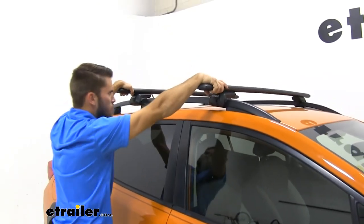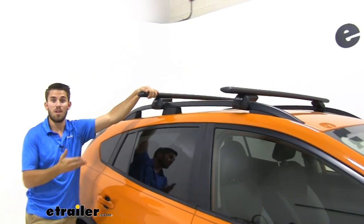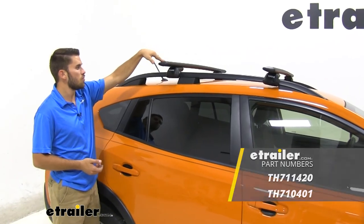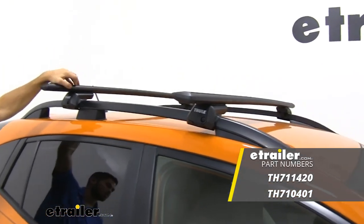You can see the entire vehicle is moving, so now we're ready to load up our favorite Thule rooftop accessories and hit the road. Well, thank you all for watching and I hope that this information helped you out. That's going to do it for our test fit of the Thule Wingbar Evo roof rack system on our 2018 Subaru Crosstrek.